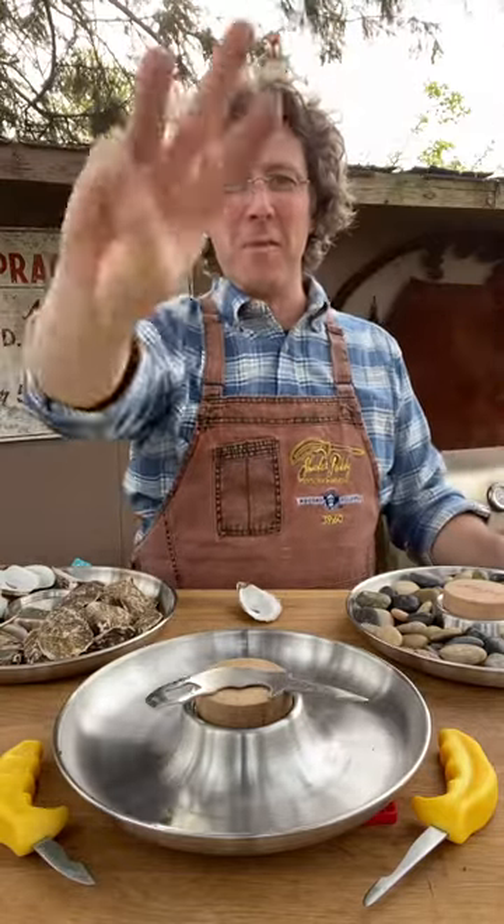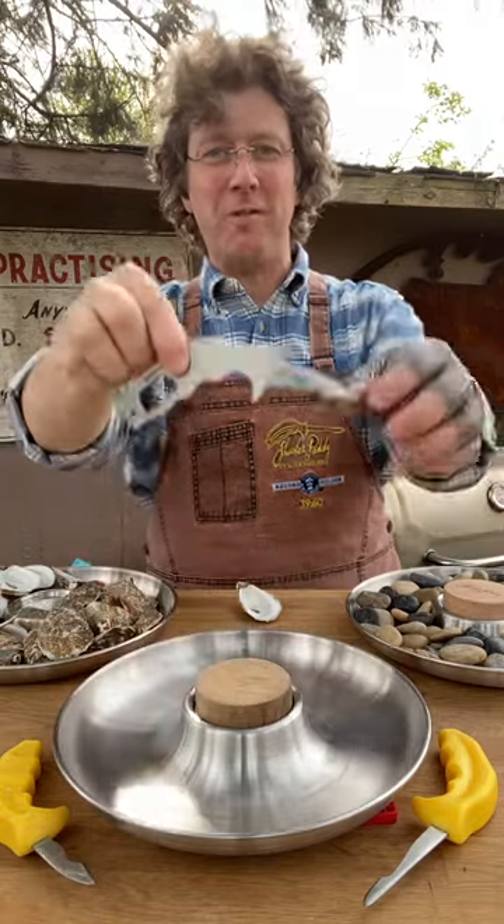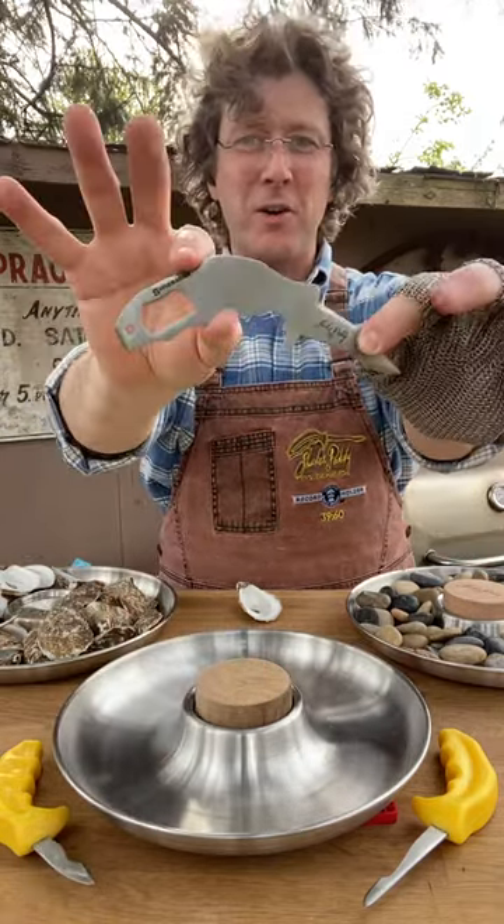Hey, Shucker Patty here. I'm going to talk to you today about my third oyster knife. This is a very passion project of mine. This one here is called the Bartender Blade.